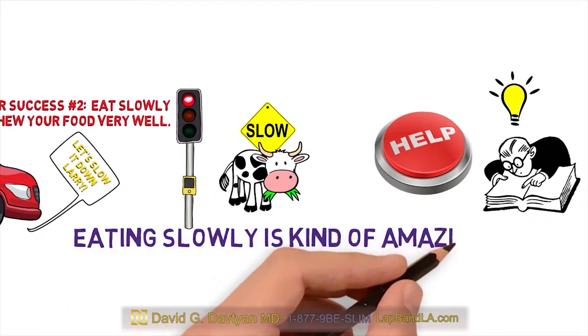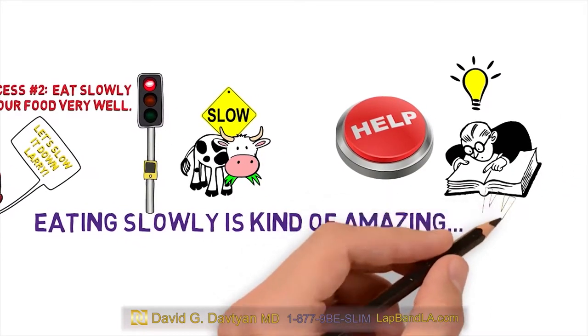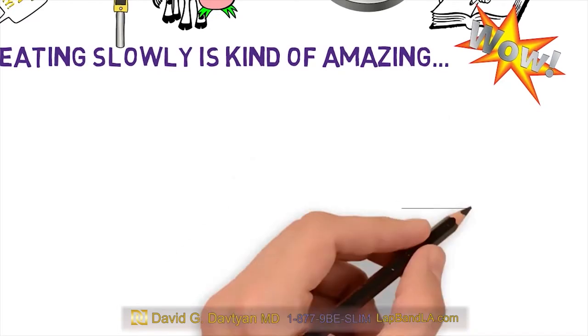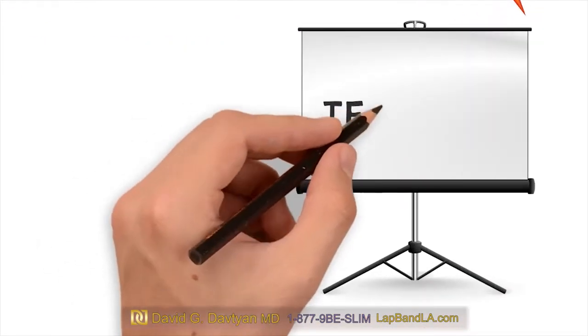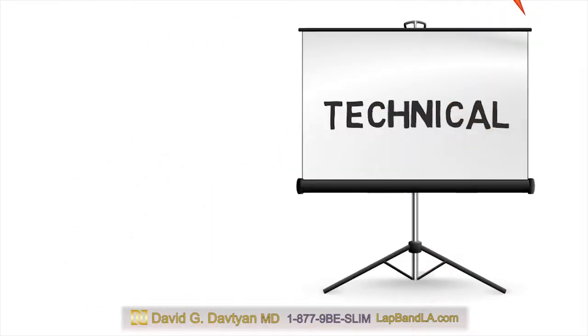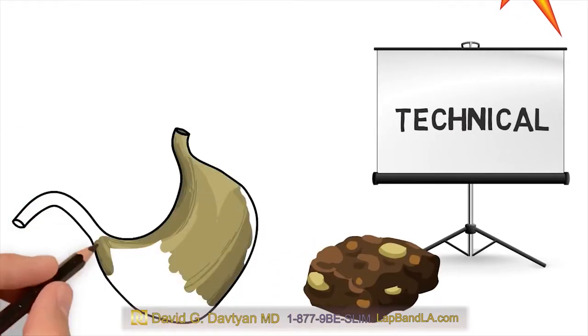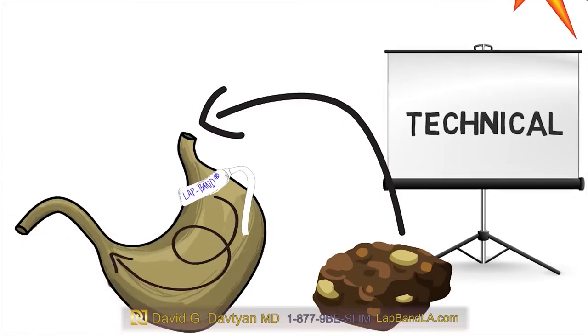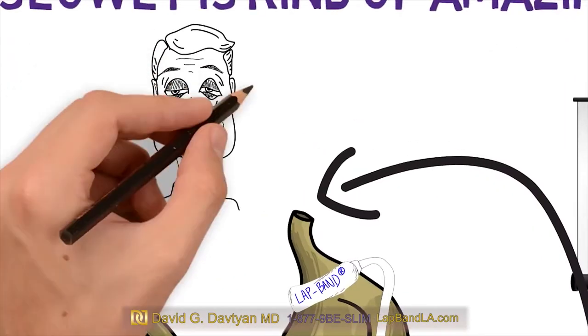Eating slowly is kind of amazing because not only does it help with the whole eating less part, but you actually enjoy your food more. The lap band basically needs your food to be mush to pass through, so you've got to chew really well or you could end up feeling sick.